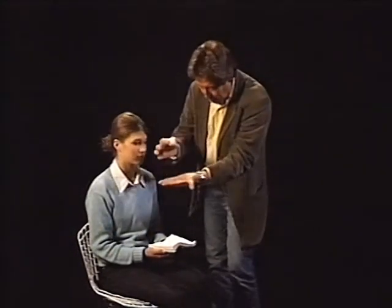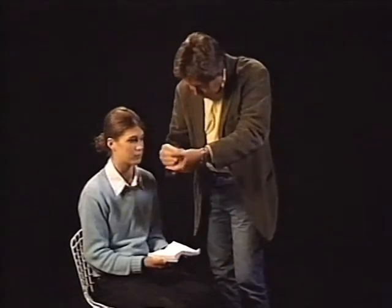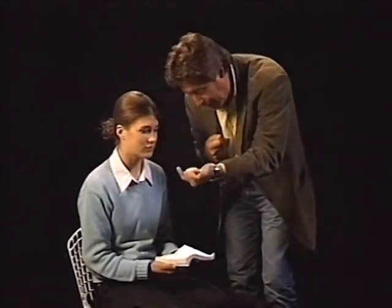Then I place that piece in my left hand, and I ask you to blow. And when you blow, something special happens. I'll show you that. What happens then? It gets smaller and smaller, and smaller.